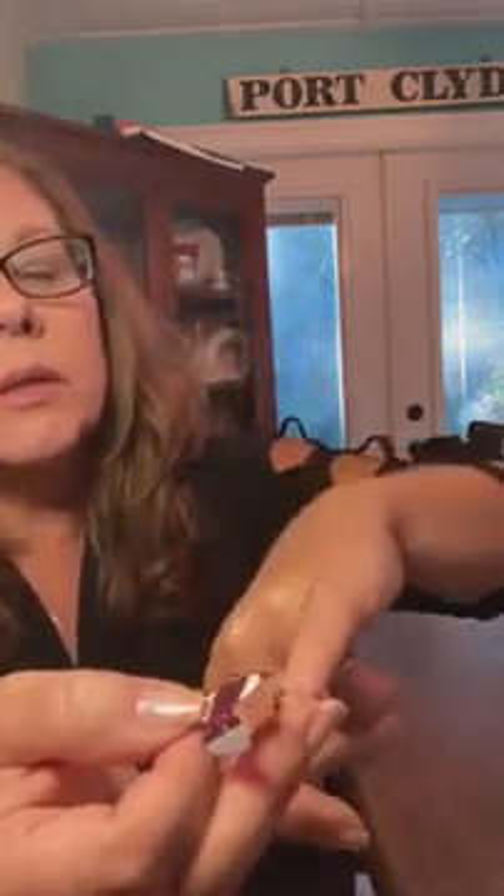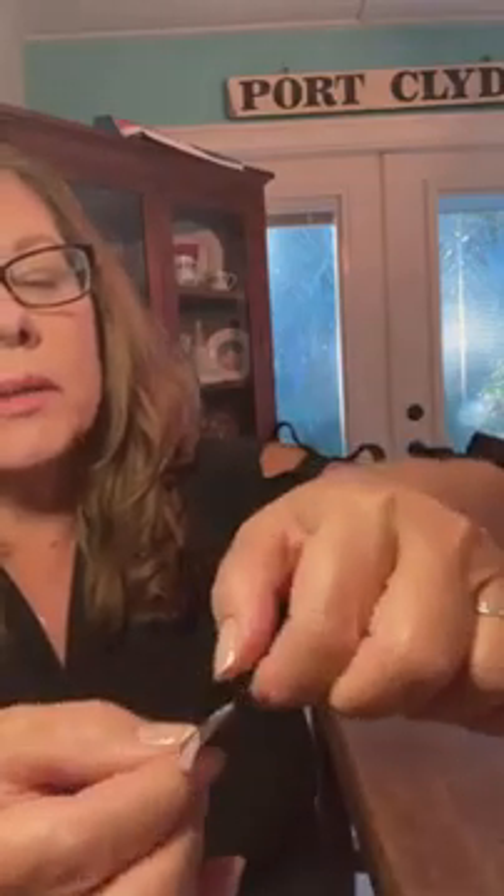That's the actual nail polish. I'm going to apply this right to my finger. It's not easy to do with my hand up in the air because I can't see what I'm doing.